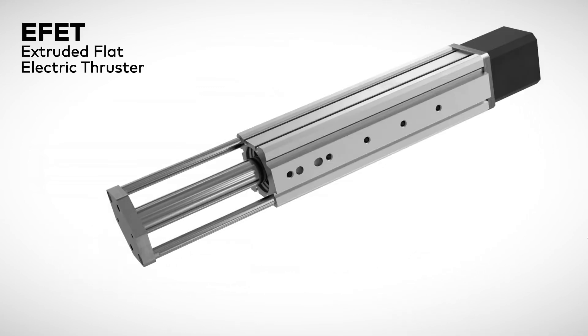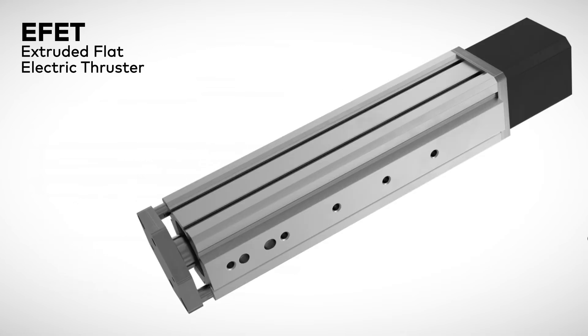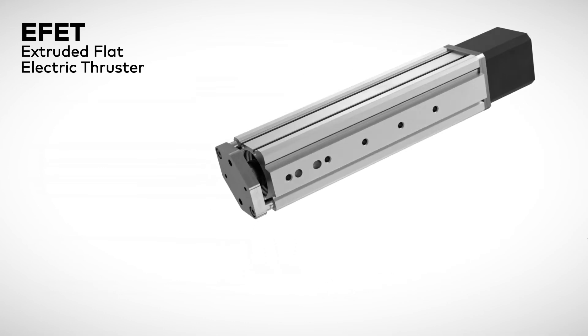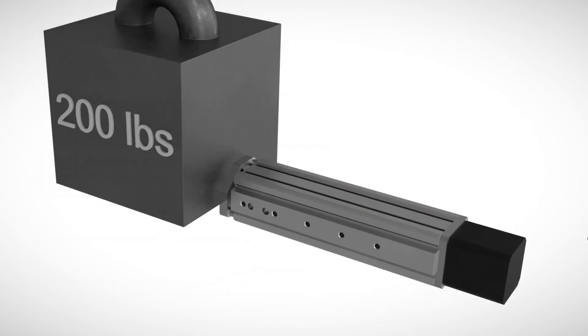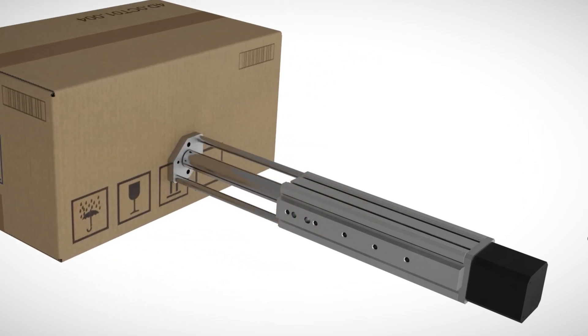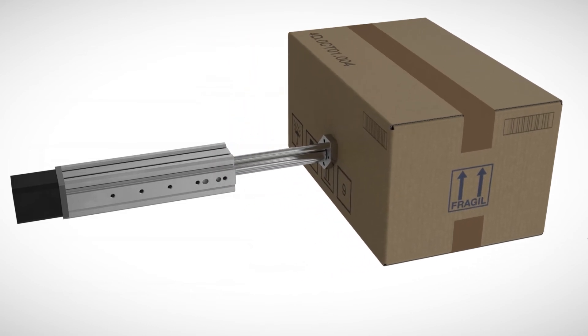The EFET extruded flat electric thruster offers maximum design flexibility with six profile sizes, a variety of screw leads, and the largest motor in the family with up to 200 pounds of thrust. This series is great for applications that require pushing, lifting, or indexing where the load is already guided.